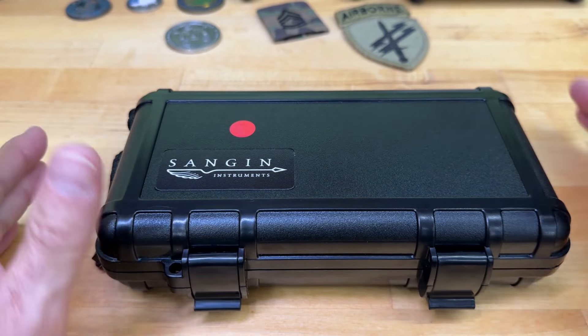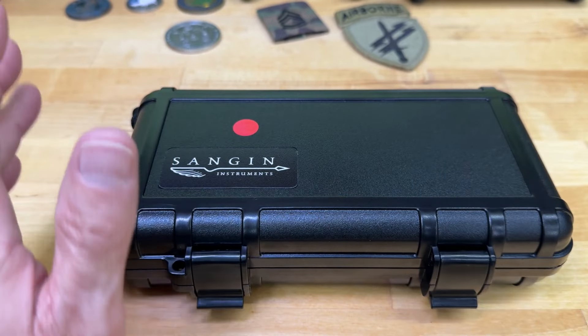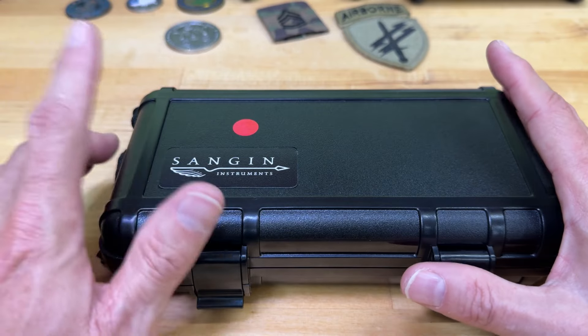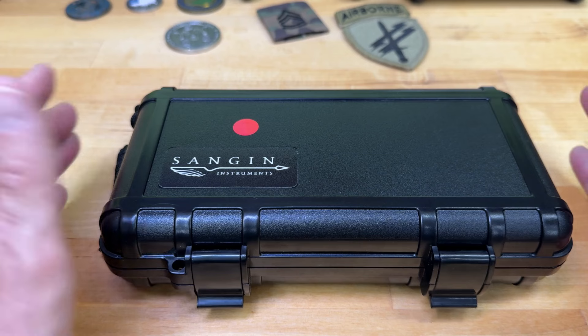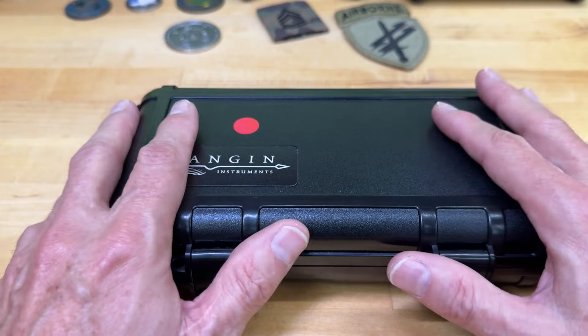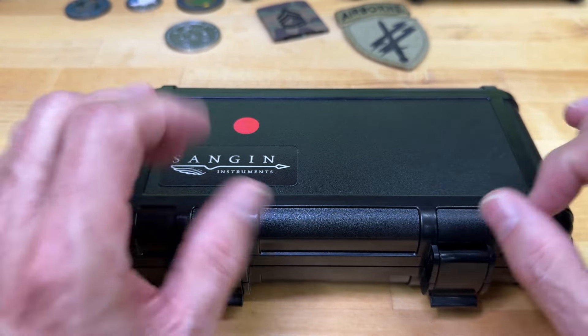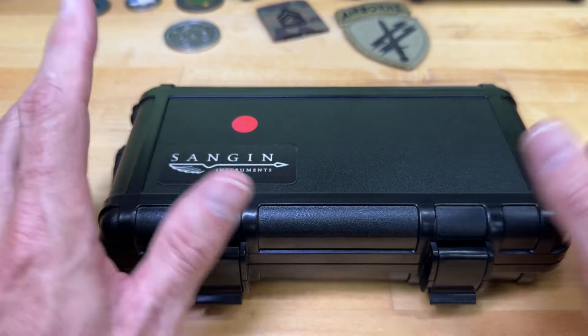Here we are on the bench. I thought I'd do an unboxing just so you can see what you get from Sanjin Instruments. We will definitely be doing a loom shot. I won't be putting it on the timegrapher because it's a quartz — a Swiss Ronda, which is an excellent movement. I'll show you what you get with the watch, go over the dimensions, all the cool stuff, and then a couple of little nitpicky gripes I have.